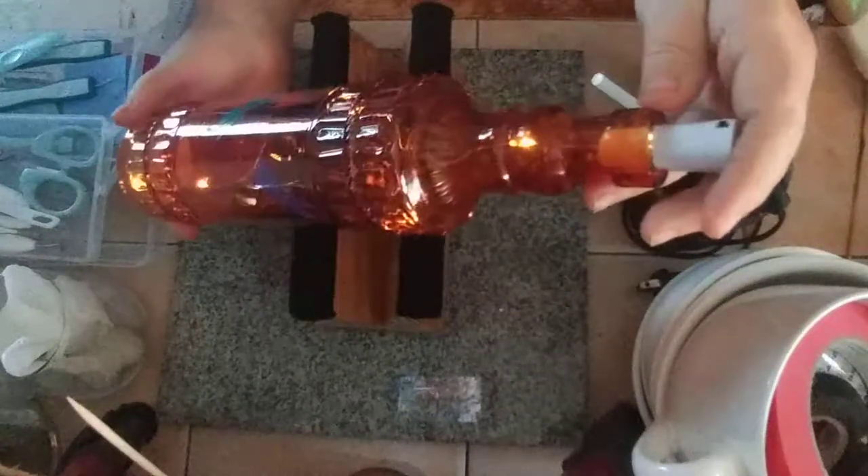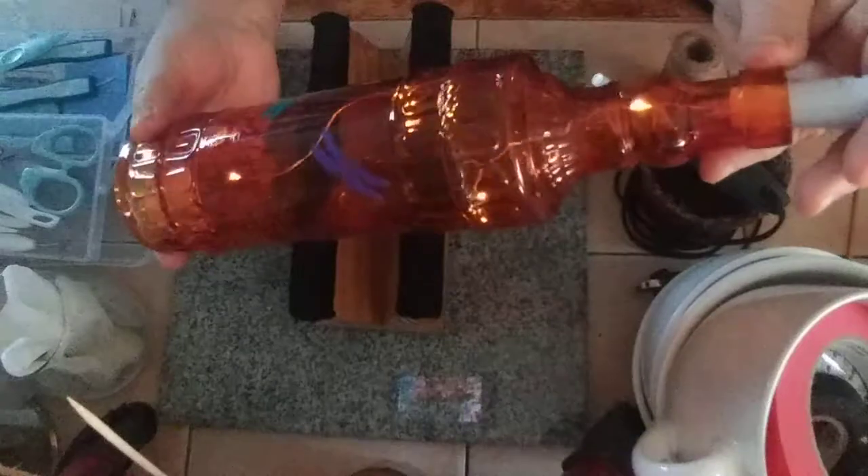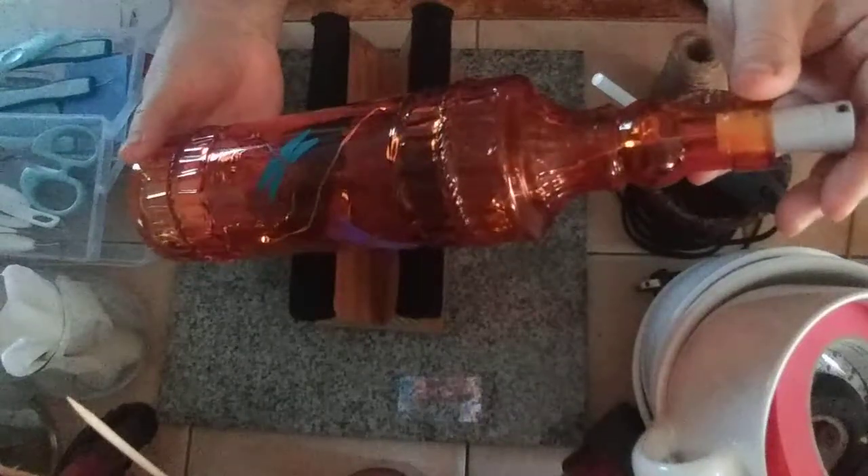Oh, can you see it? Just think of that in the dark — isn't that going to be awesome? If it stays lit.